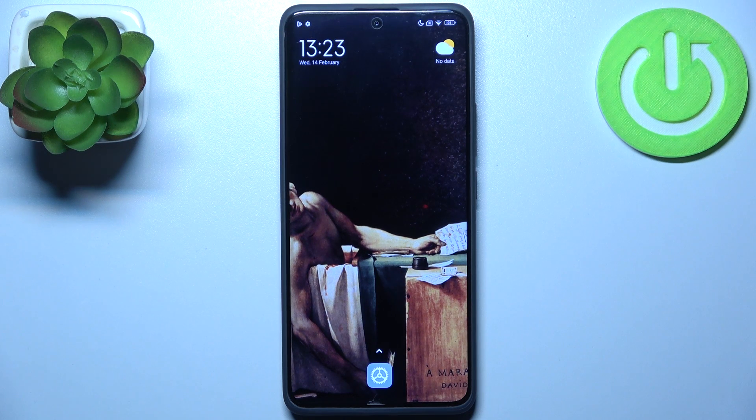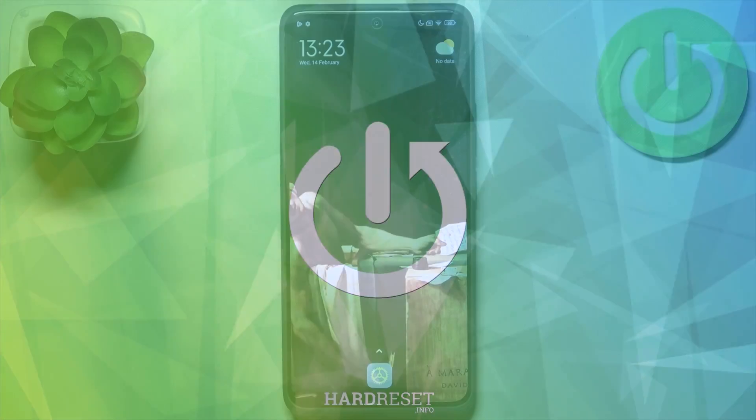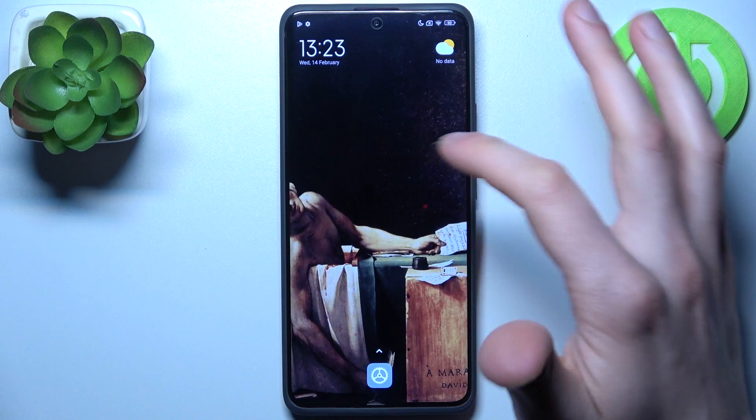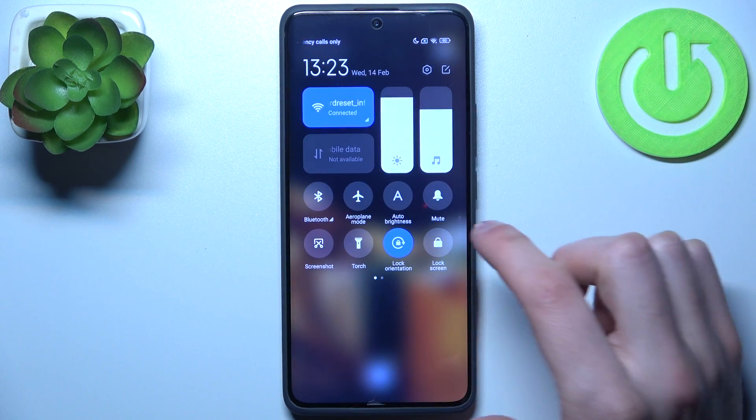Here I have the Xiaomi Redmi Note 13 Pro Plus, and today I'm going to show you how to enable the portable hotspot on this device. First, go to Settings or just the upper bar, where you can find the hotspot button.